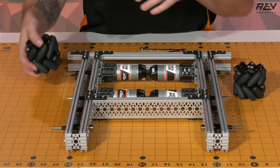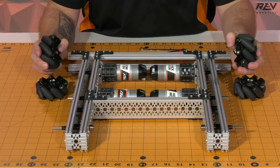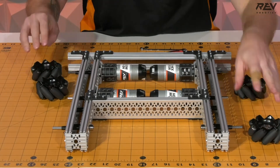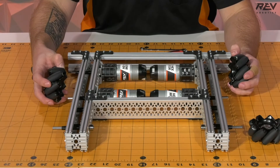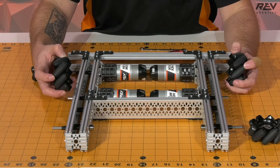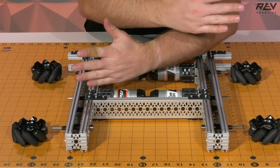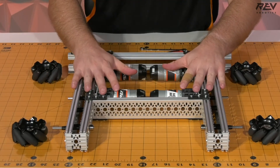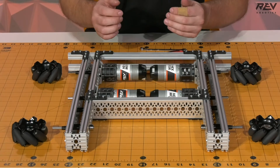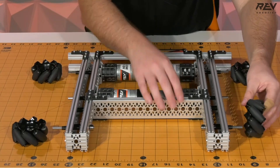The next step is to put on our mecanum wheels. This is a very important step — there are two different types of wheels: our left wheels and our right wheels. They are determined by what the leading edge of the roller is while you're moving forward. You're going to want to have left, right, left, right — creating basically an X pattern from the top down on your chassis — to make sure that the robot is able to strafe, move off in different vectors, as well as drive forward and backwards. Now that our wheels are all laid out where they need to be, it's time to attach them on, so we're going to drop each one of these wheels into their positions.